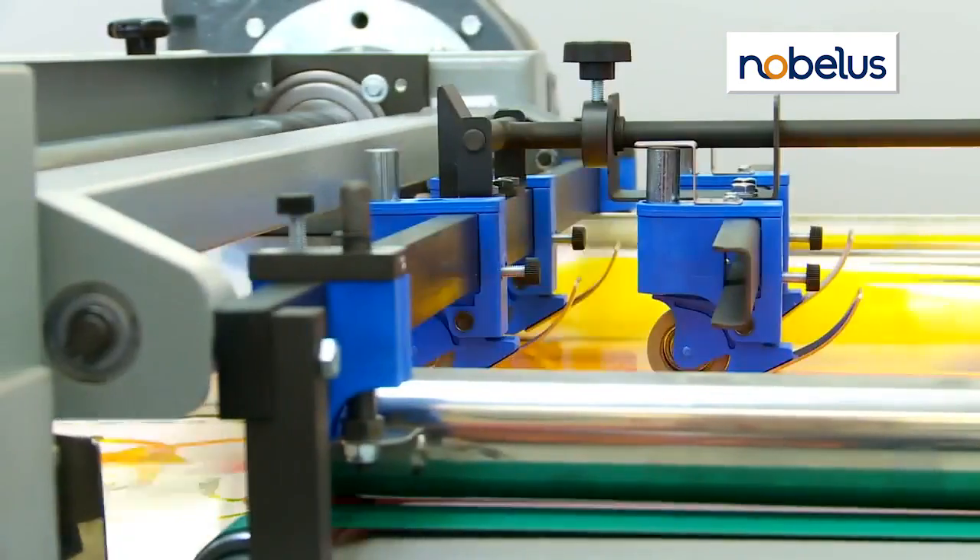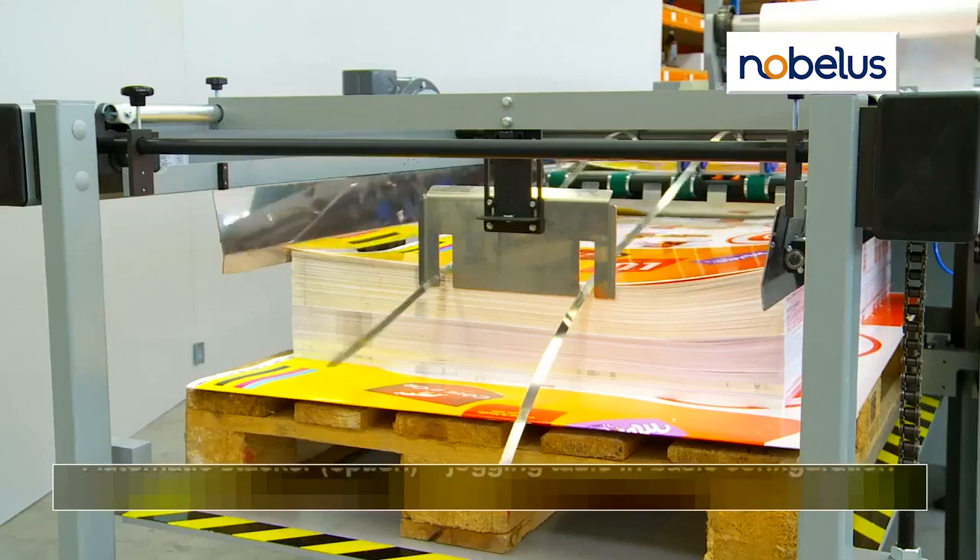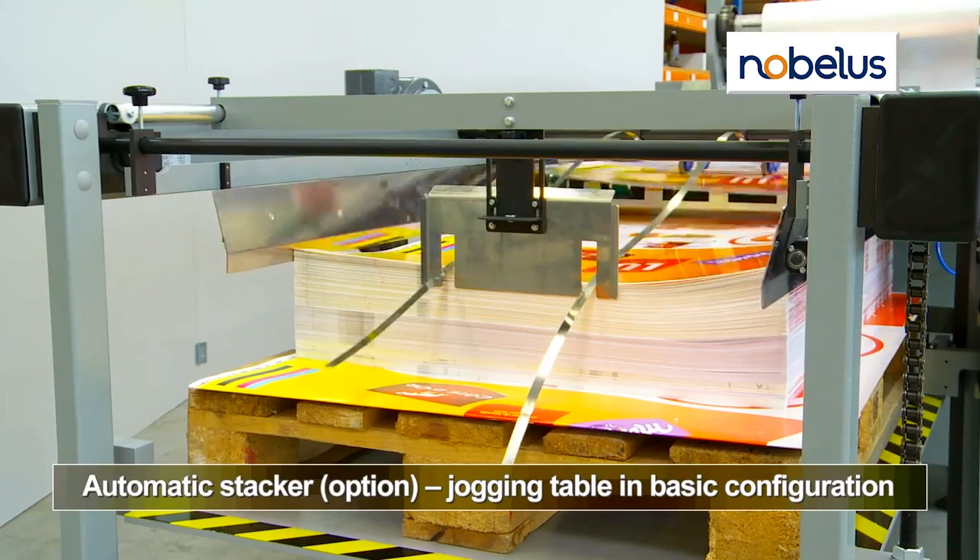The jogging table collects sheets for easy removal. An optional automatic pallet stacker is available.